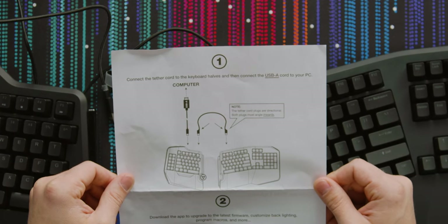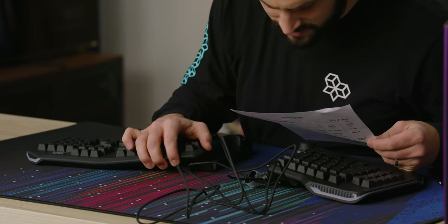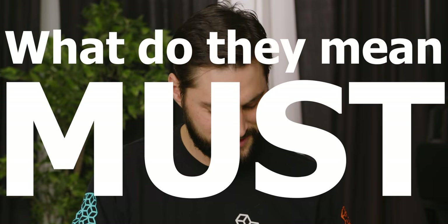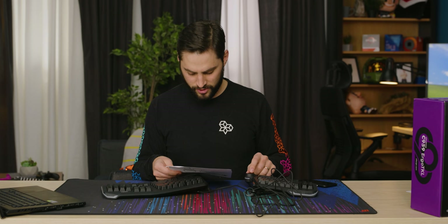Wait — the tether cord plugs are directional. Both plugs must angle inwards. You actually have to do it that way? Like it just won't work? I'm gonna test that. Oh, you can actually change the dial mode. I'm gonna try all this stuff right after this message from our sponsor.